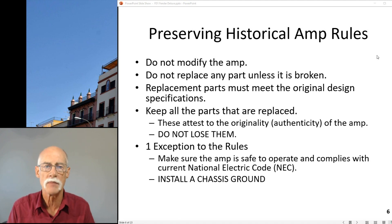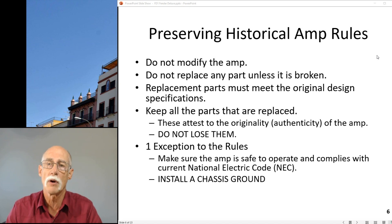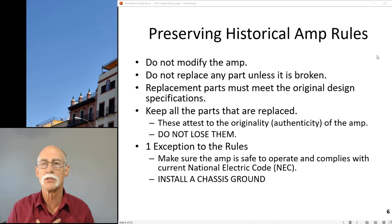That's very important to me. I make one exception to all these rules: I will make sure the amp is safe to operate according to National Electric Code, which means I will put in a chassis ground. This thing is 63 years old. If while you're playing, the power transformer develops a short, there's going to be several hundred volts go through the amp and through you to ground. I will not play it otherwise, and I don't want you to. I want to make sure it's safe - what you do after that is your business. But in my shop, when I'm working with it, I'm installing a chassis ground.